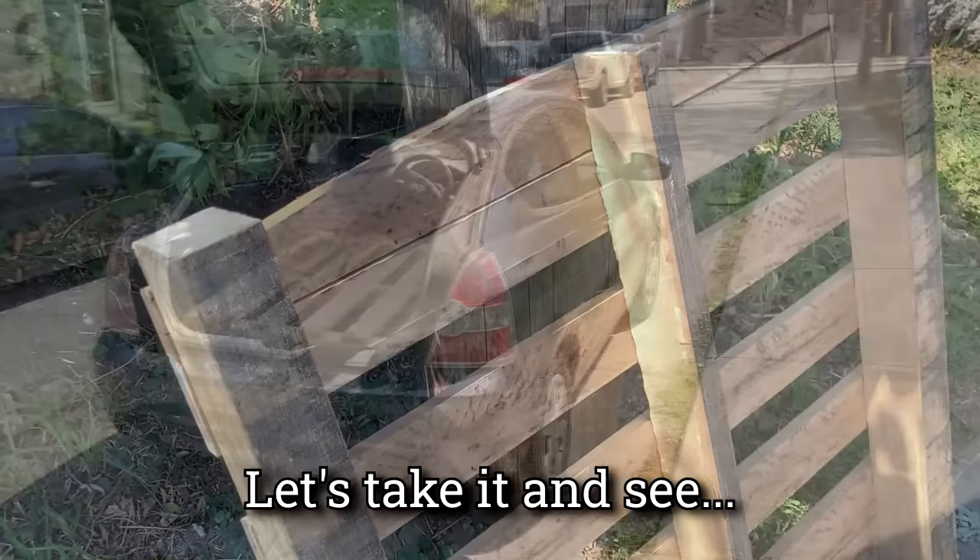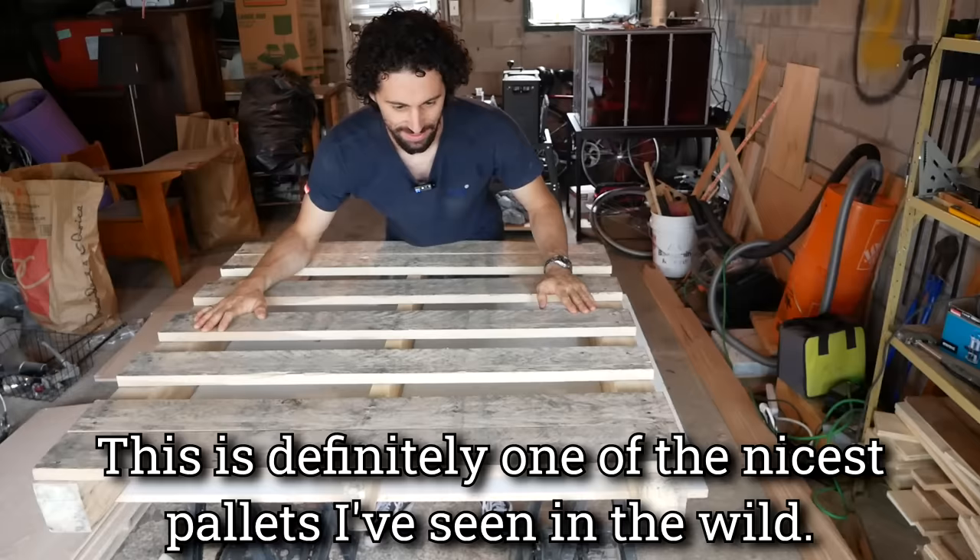Just found this pallet on the side of the road. It looks like it's really nice wood. Let's take it and see. Like a glove — perfect fit.